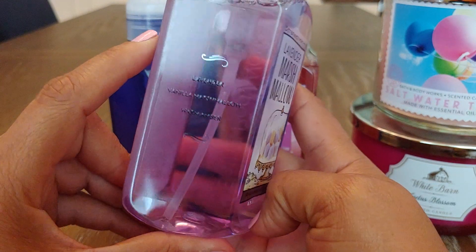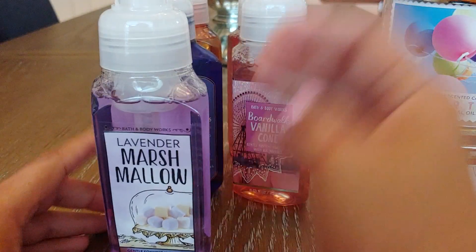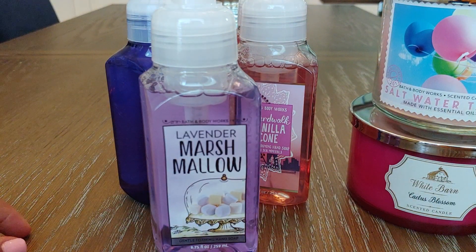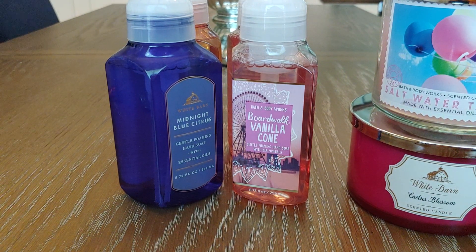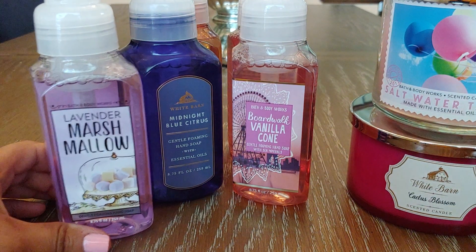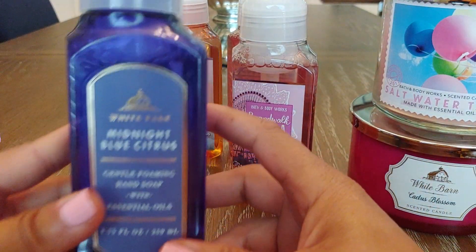Lavender Marshmallow — this is Lavender, Vanilla Marshmallow, and Warm Amber. I have a Marshmallow Flurries coming up as an empty soon, which I think they brought out last Christmas. I was really hoping this smelled like that, but I think the Marshmallow Flurries has some type of toasted note in it, and this doesn't have that. It smells really good though, but it is definitely a soapy lavender. I hope they bring Marshmallow Flurries back because I loved that one.